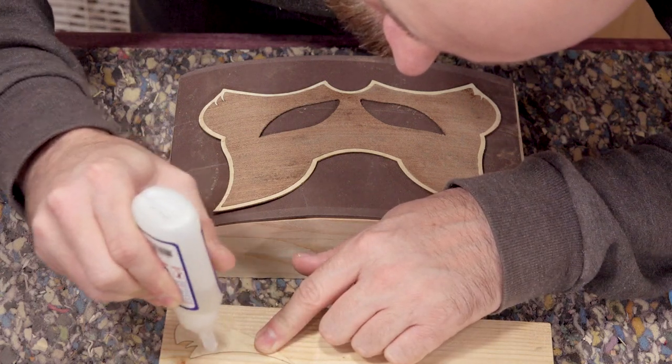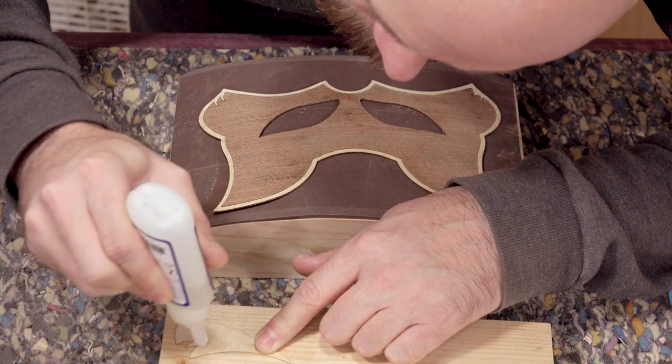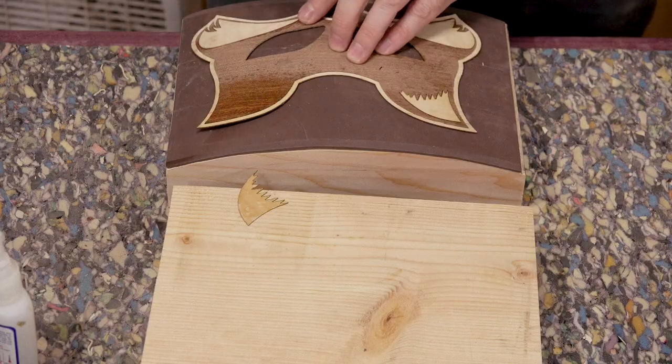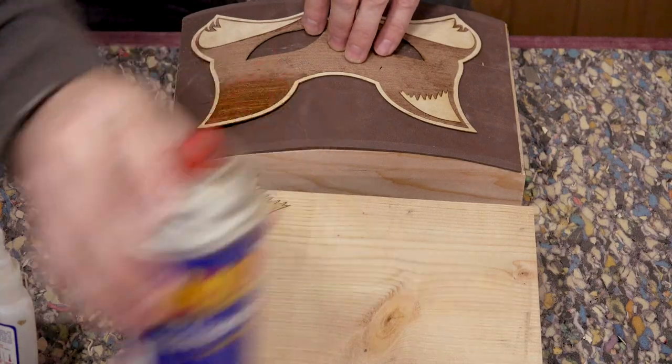The final stage is these accent pieces that I'm gluing in with CA glue. Since these pieces are much smaller, I'm using Kwik Set CA glue on the maple and spraying activator on the mask for an instant bond.